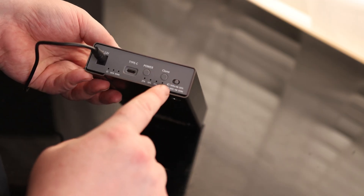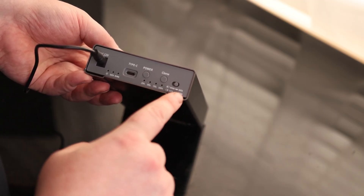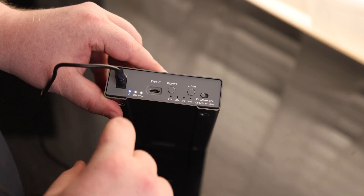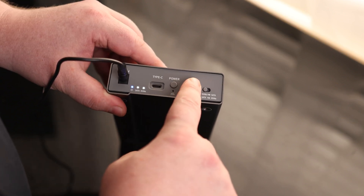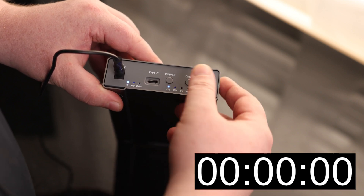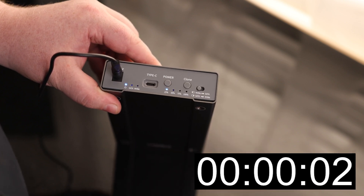With the switch to the right it will record from SATA to NVMe, but I actually want to go from NVMe to SATA. We can see it is reading both drives, so I'm going to press and hold clone. Now they're flashing — I'll press it again. And we are cloning.